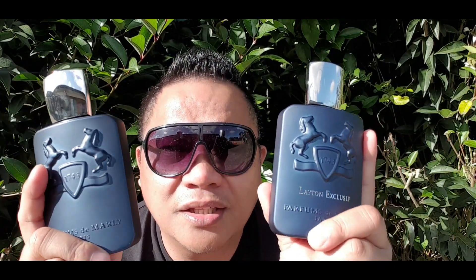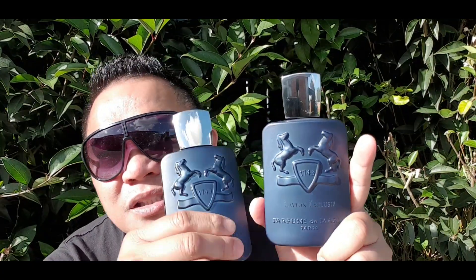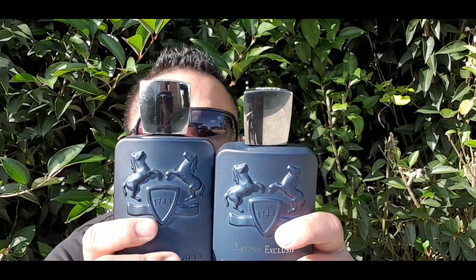Welcome back. They are almost similar to the regular Layton — the difference is 'Layton Exclusif' on the front. As with all the exclusive line, they always come in 75 ml, but now they have just released the new Layton Exclusif in 125 ml.